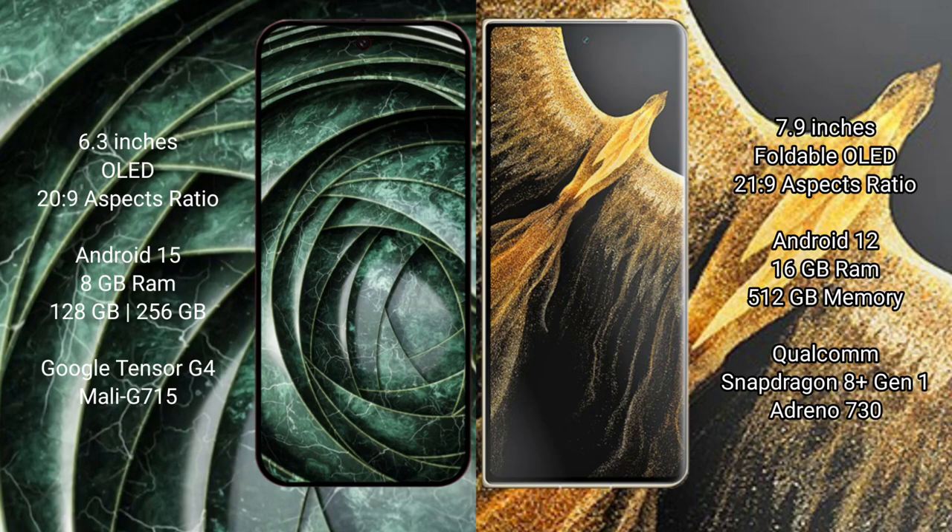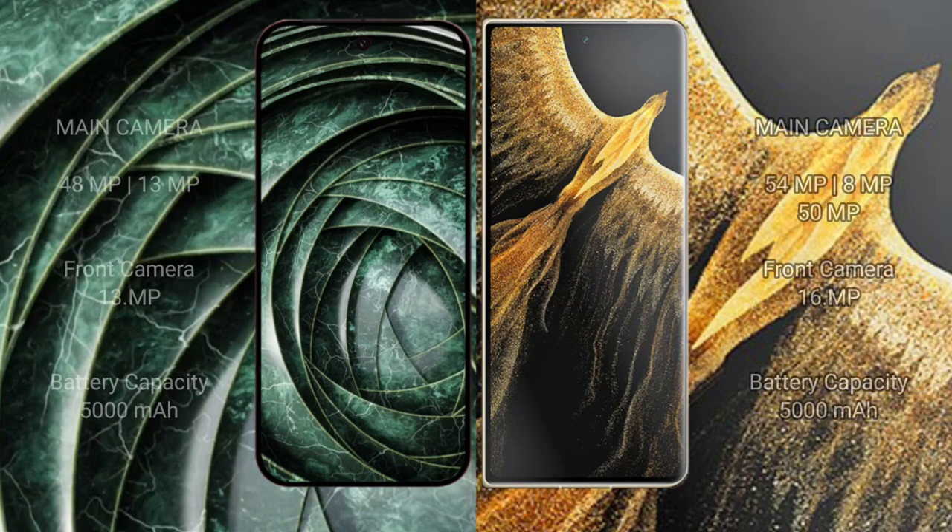The Honor Magic Face Ultimate comes with 16GB RAM and 512GB internal storage, powered by the Qualcomm Snapdragon 8 Gen 1 processor.